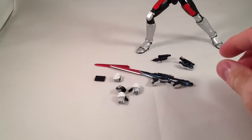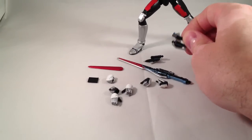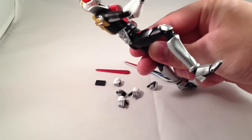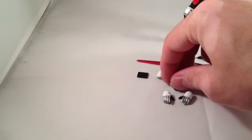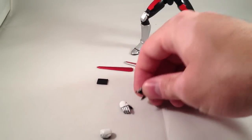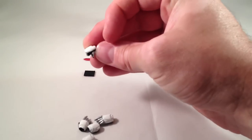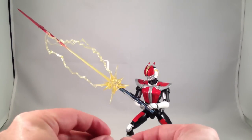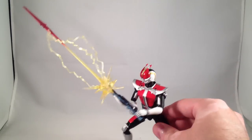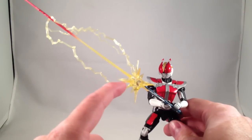First off, let's look at the cool accessories. We've got his sword, a detached sword blade, the Dengasher pieces on a belt, the belt without the Dengasher pieces, and a bunch of hands. Two fists, two splayed open hands, a thumbs up — or thumbs pointing at himself when he does his Ore Sanju move — a hand for holding the Rider Pass so he can scan it for his full charge, and two hands for holding the sword, plus a sword without a blade with a nifty effects part.